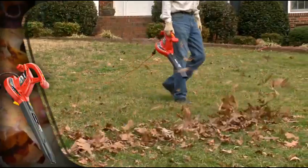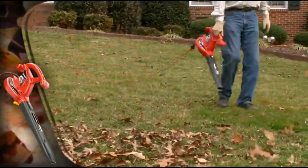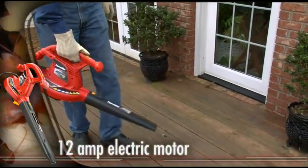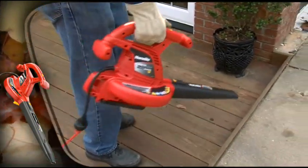This new HomeLite electric blower vac delivers incredible convenience, performance and versatility. You're up and running quickly with the extra-powerful 12-amp electric motor, which features not one, but two airspeeds to handle any around-the-home cleanup task.